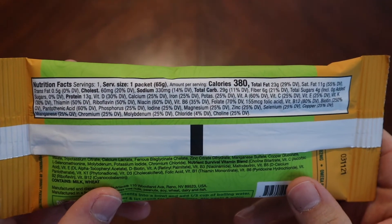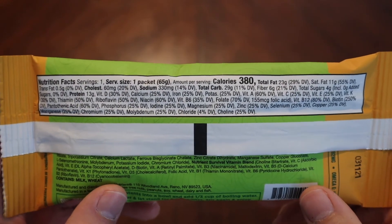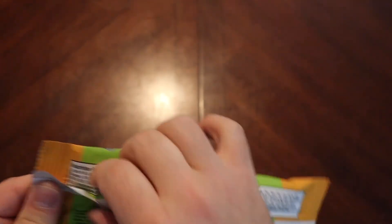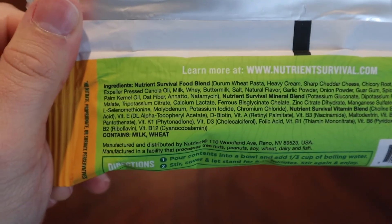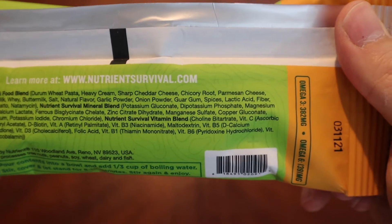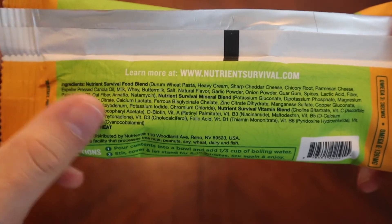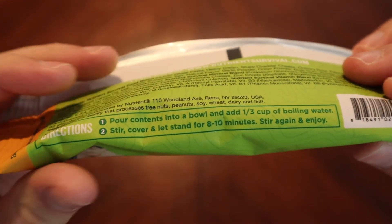Here are some of the nutritional facts: 380 calories in that bad boy, which is pretty good for mac. The ingredients list does look a little bit bigger than what we're sometimes used to, but remember that Nutrient Survival is in the business of packing a ton of extra nutrients into their meals. A lot of this extra stuff is a bunch of different vitamins and minerals that they feel you should need.